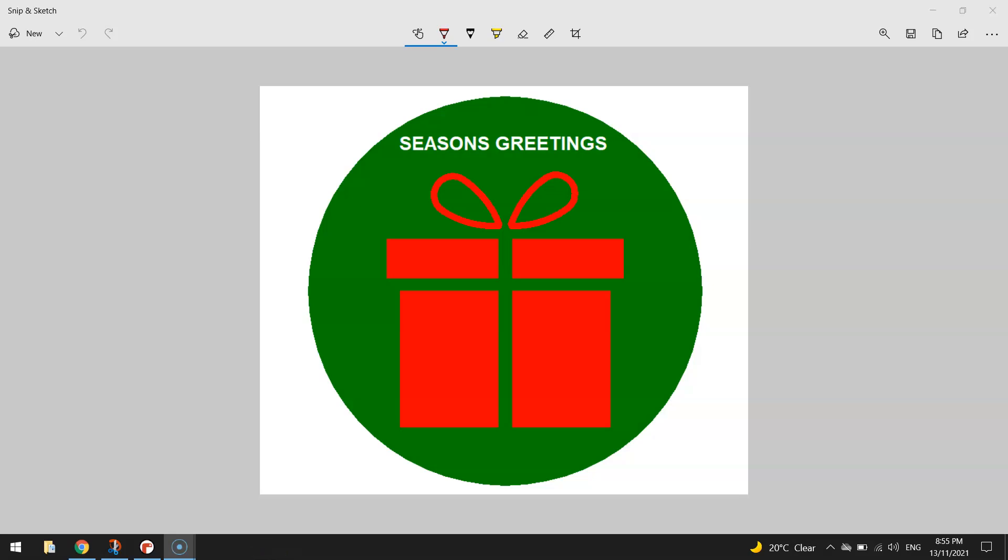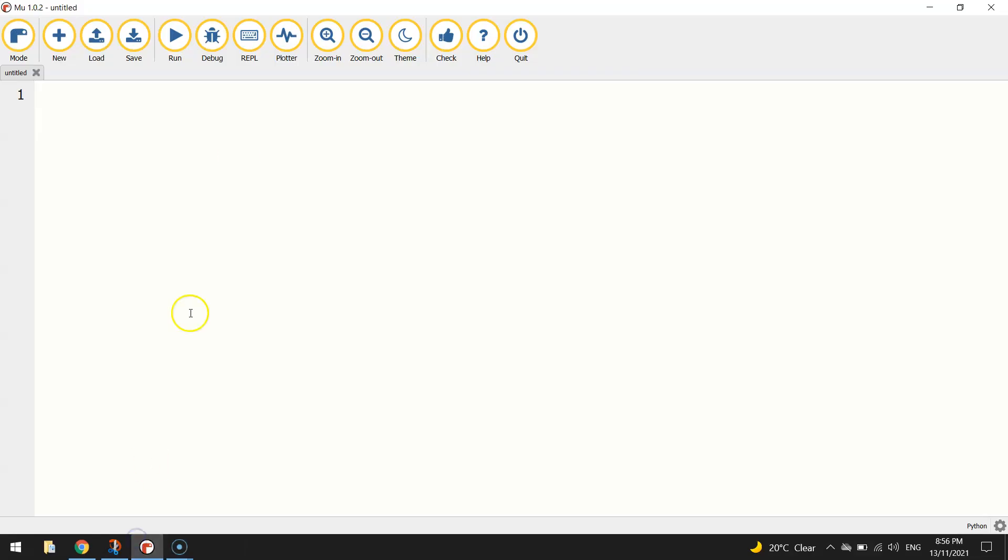In today's video tutorial I'm going to show you how to create a little Christmas card using Python code. We're drawing a little gift and writing a message that says 'Seasons Greetings' above it. Let's get started by jumping into our Python editor. The first thing I'm going to do is write 'from turtle import *', which imports all of the functions from the turtle module, allowing us to draw on the screen using code.